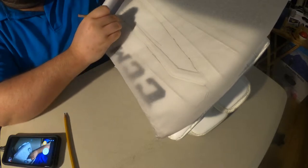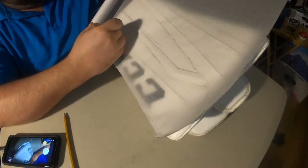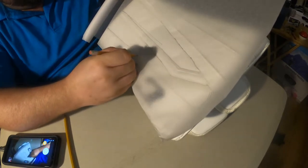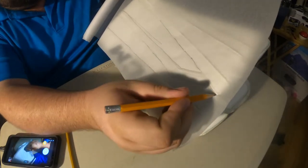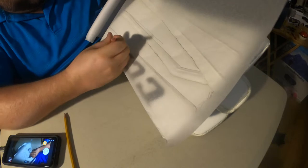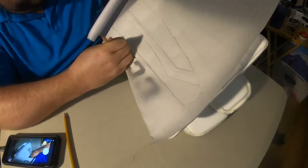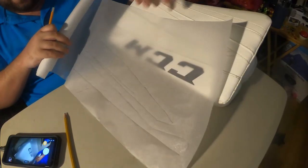Just kind of work it back around — if I was a smart man I would have taped this down to the pad, but I'm not a smart man. I think that's all the blue I want to add to that, but I might do the CCM logo later.